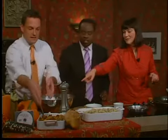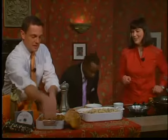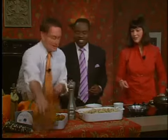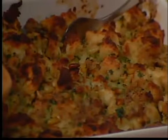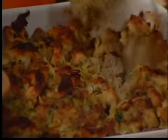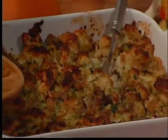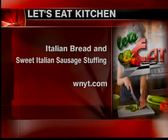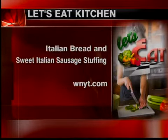If you want to taste it, I've got some forks here for you. It's going to be hot! I love when my mother does this for Thanksgiving. What you really want to do is taste it — Dan is salivating right here. How about I grab a little taste for myself, and you can talk about where the recipe is? You can find it on WNYT — scroll down the left-hand side of the browser to 'Let's Eat' for the Italian bread and sweet Italian sausage stuffing.